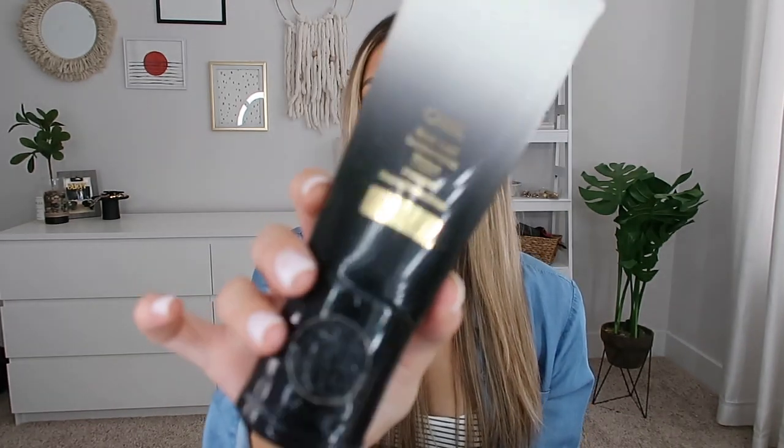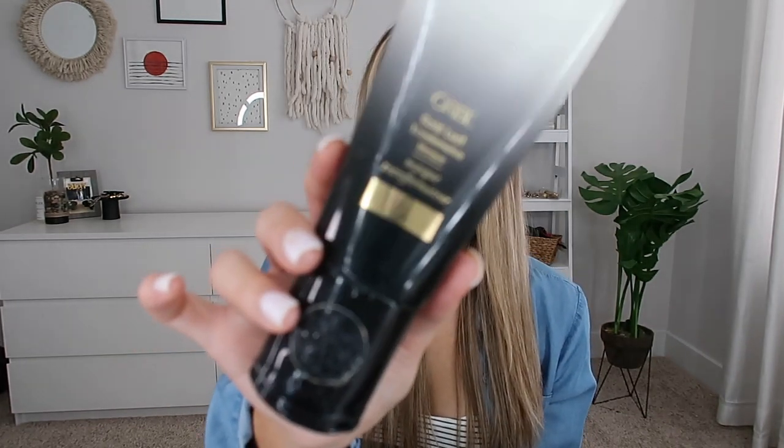For conditioner, I used the Orbé Goldlust Repair and Restore Conditioner. Most weeks I use a mask rather than conditioner — after shampooing I apply the Goldlust Mask and leave it in for about 10 minutes in the shower. A little goes a long way with these products: about a nickel-size amount, or quarter-size if you have thick hair. Definitely no more than that.